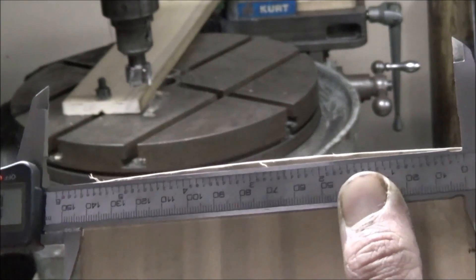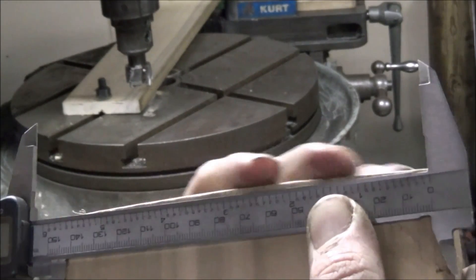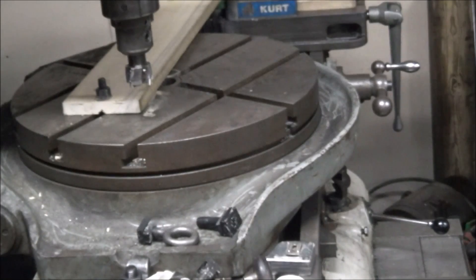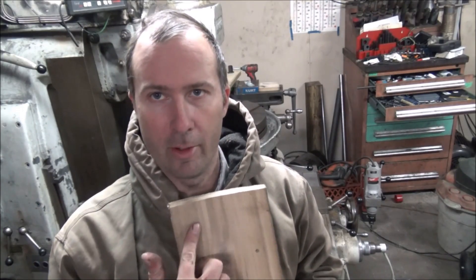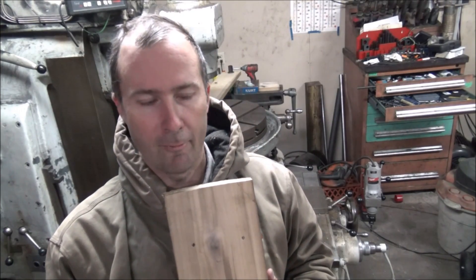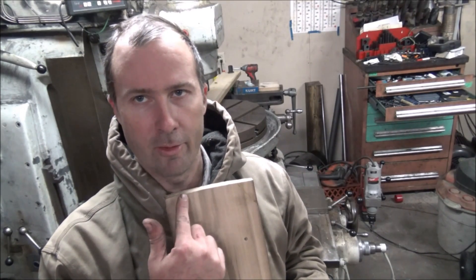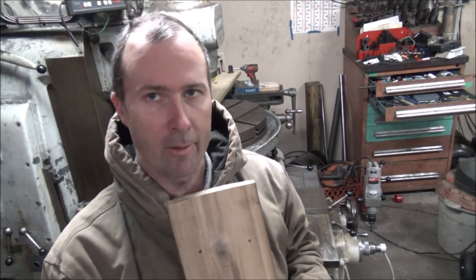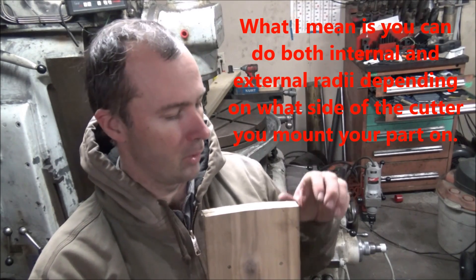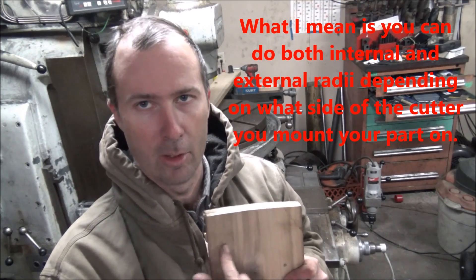I typically wouldn't want to cut a radius that small, but like I said, if you want to cut one that's bigger than your rotary table, this will certainly do it. So that's how you get it done — that gives you an idea of how you can do this if you run into a situation where you need to mill a radius larger than your rotary table. If you want to do this as an internal radius you could also do that — you'd just be cutting on the other side using the same setup. So you could cut matching radii pretty easily on this setup.